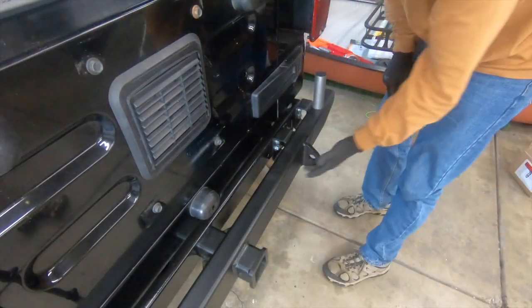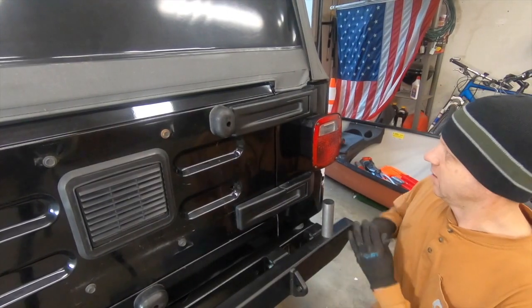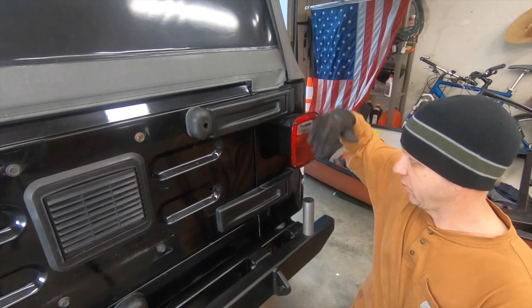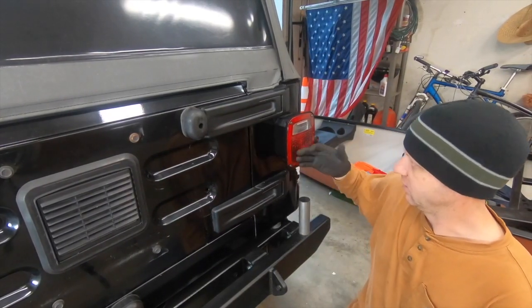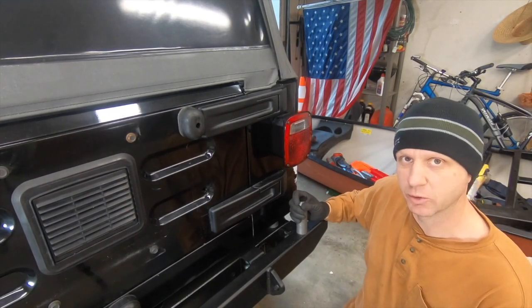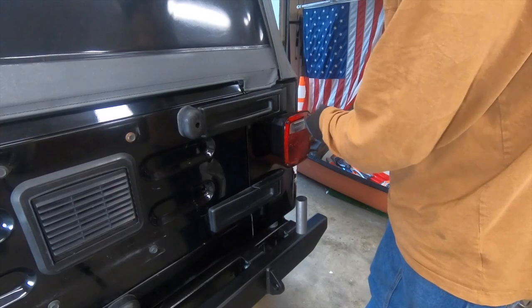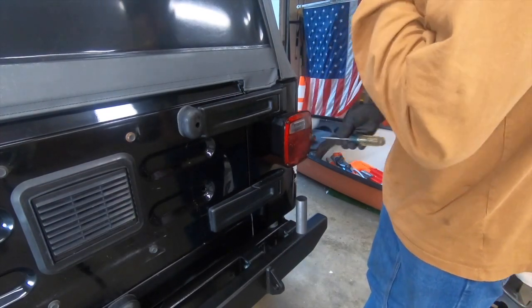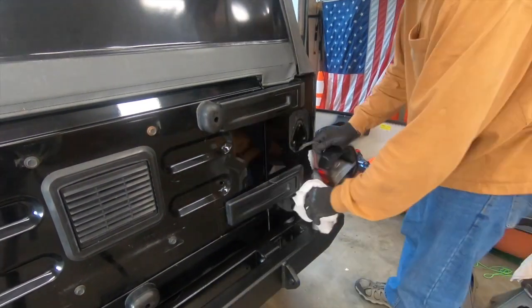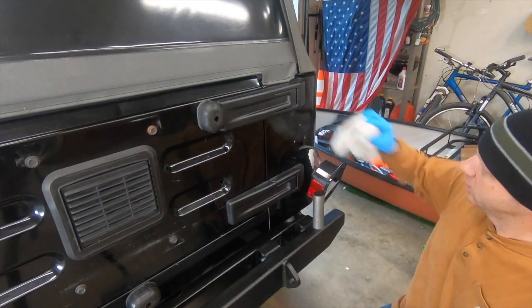Get these bolts good and tight, then move on to the next side and we'll be done here. The next step is to remove the tail light bezel housing because the tire carrier is going to slide right through here on this pin, and the tail light housing will get in the way. We'll remove it, grease this pin up with some white lithium grease, and then reinstall it after we drop the tire carrier on.